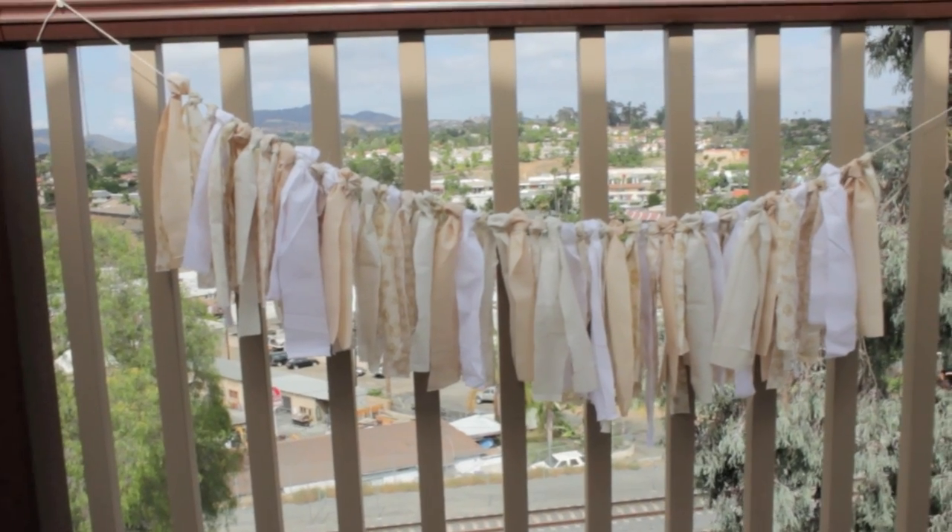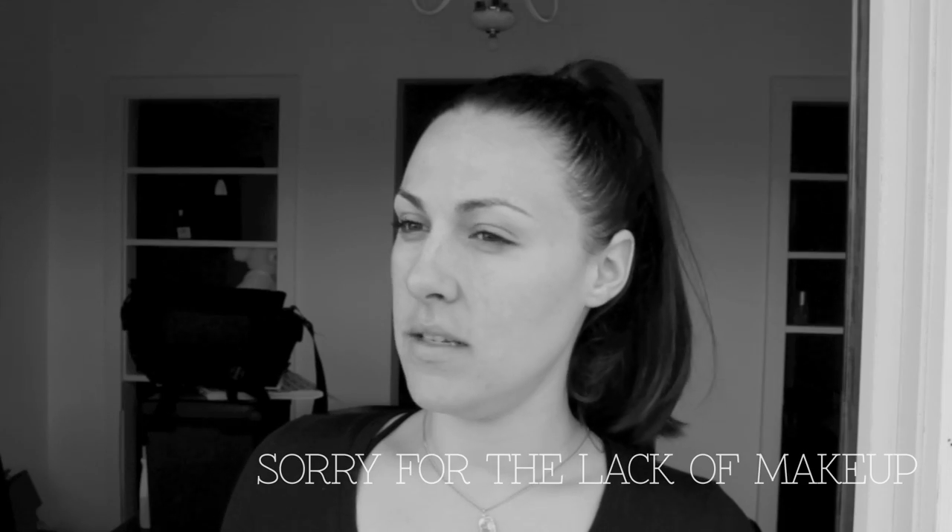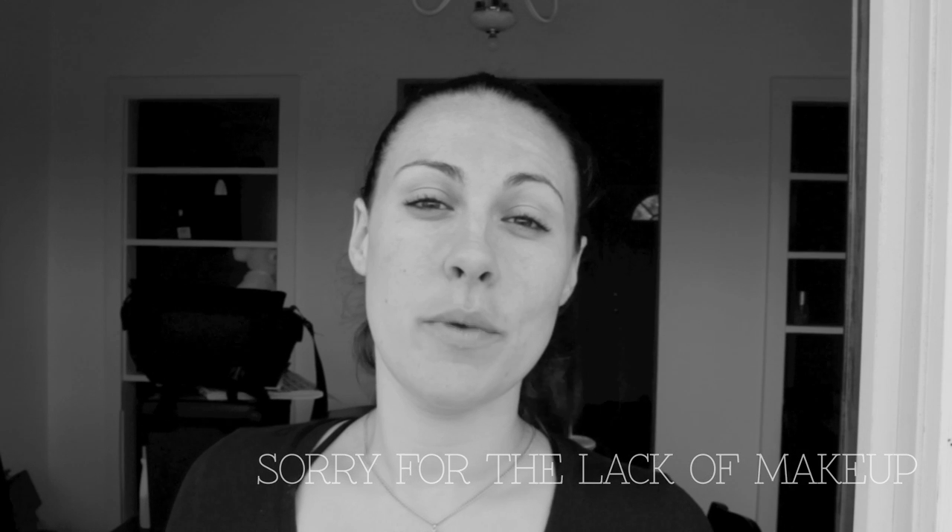Hi guys, I'm back with another DIY. If you want to learn how to make one of those long stringy fabric banners, it's super easy and quick and very affordable. If you want to surprise someone for their baby shower, wedding, wedding shower, or bridal shower, just keep on watching.